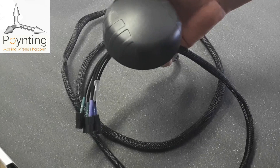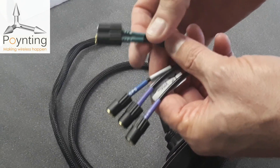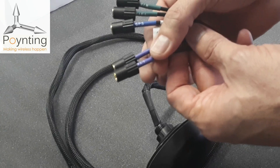The five SMA connectors include two dual-band Wi-Fi ports operating at 2.4 and 5 GHz. We also have two LTE ports with 2x2 MIMO, and although it mentions LTE, it is also 5G ready for future 5G technologies.